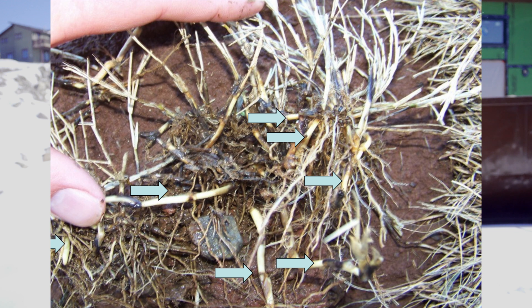Another thing you can do is pull some soil out and take a look at your Bermuda and the roots underneath. If you still see some nice white healthy rhizomes, that is a good indication that there is still some life in there and that grass is going to come back.